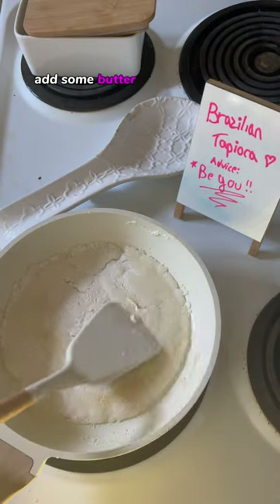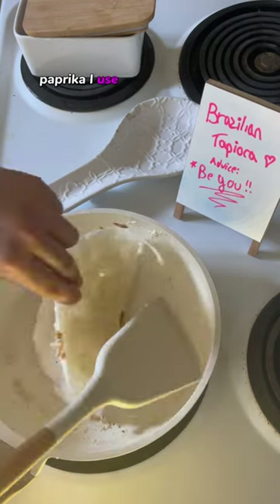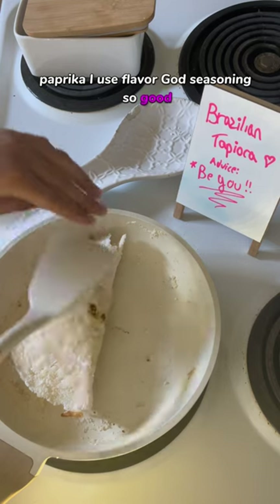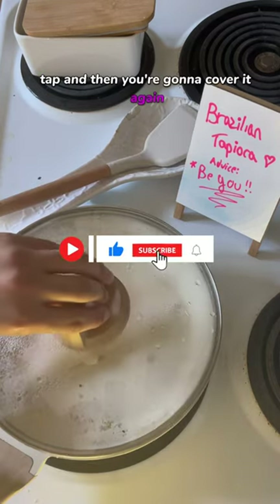Add some butter and then add some cheese, and then you can season it with salt, paprika. I use Flavor God seasoning — it's so good. And then just tap, tap, tap, and then you're gonna cover it again.